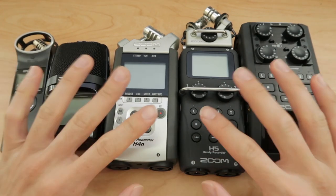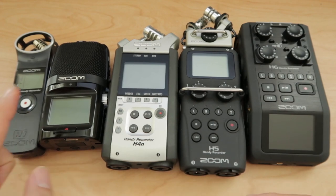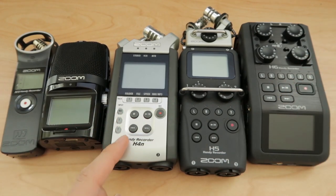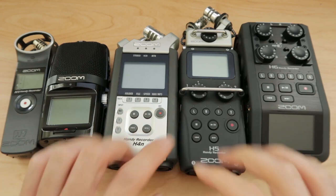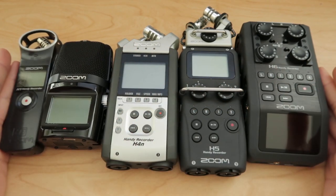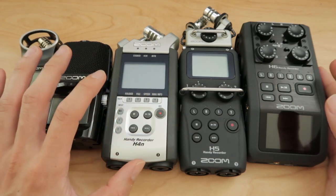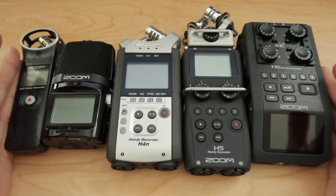Here are all the Zoom recorders that I own, all five of them: the H1, H2N, H4N, H5, and the H6. I don't have the H4N Pro, but these are pretty much all of the digital audio recorders that Zoom makes. There are a few that are just USB interfaces, but these are the main ones.